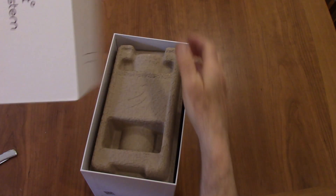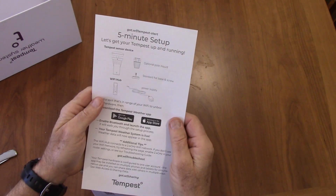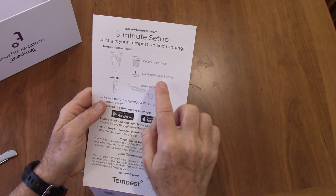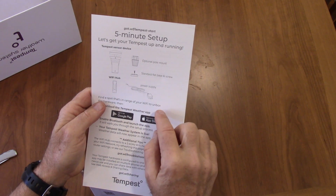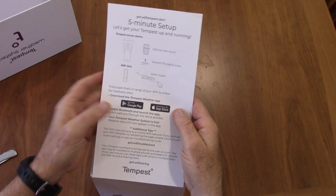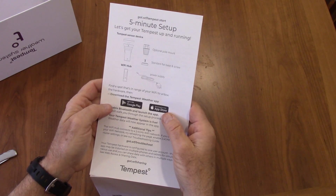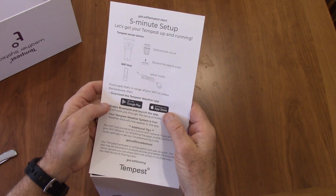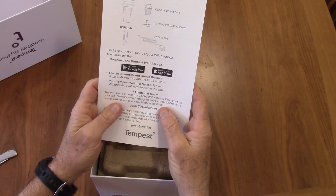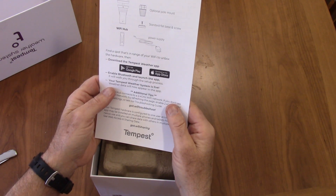It comes out pretty easily. On the top we've got some 5-minute setup instructions. It's got a pole mount, optional, or a flat base. It's got a WiFi hub we're going to need to plug into our router. It's got apps on either Google or iPhone, and we're going to be using it with an iPhone. It needs a 2.4GHz WiFi network.